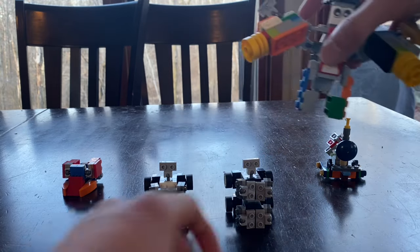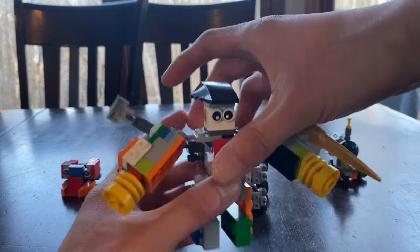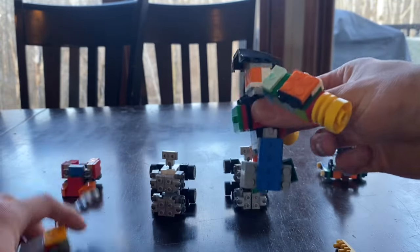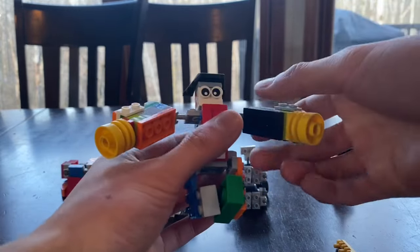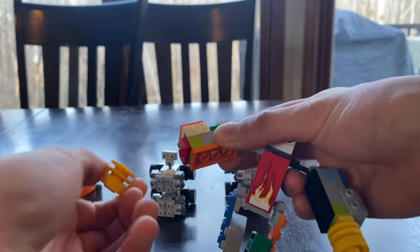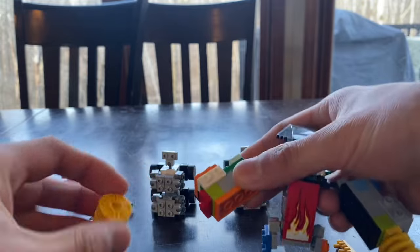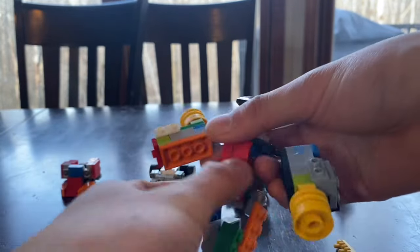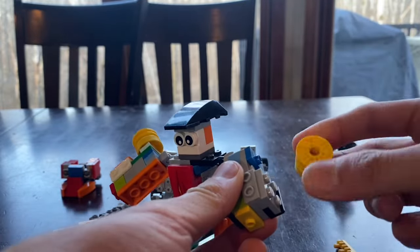Next up you take BrickBot, take off his sword and his jetpack. Take off his arm cannons and plug them to the jumper plates which are in his shoulders.